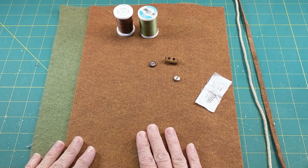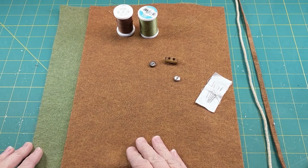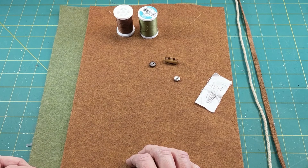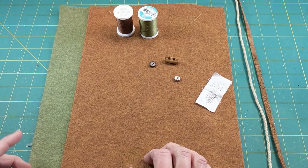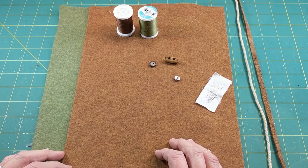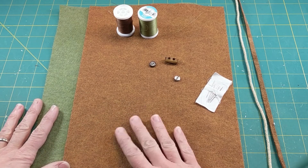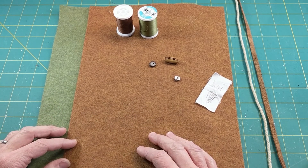We're going to be making our leaf bags out of felt. I've just got regular craft polyester felt here — I think I got it from Michaels. It's the 9 by 13 inch size sheets, which is enough to make one bag. You can choose to use wool felt if you'd like; the polyester is a little less expensive so I went with that.